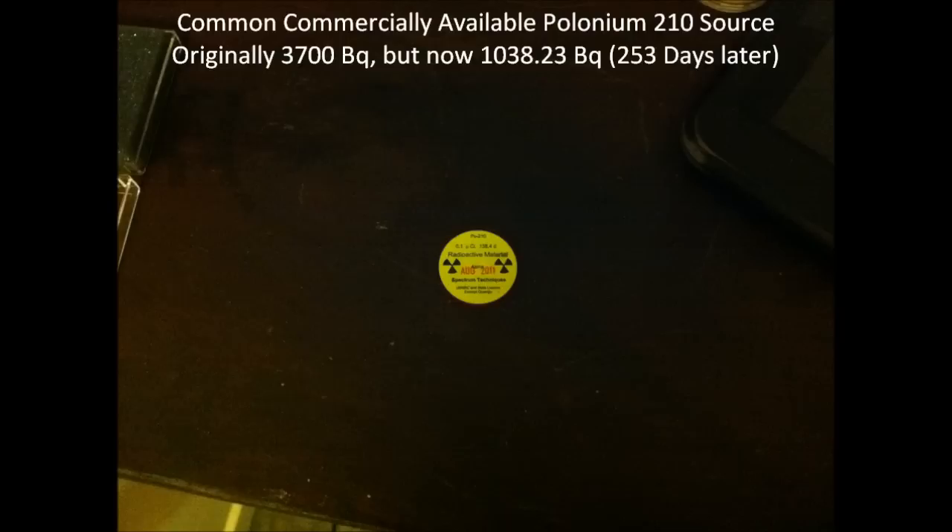Without further ado, here is the video of me putting the aluminum on the polonium-210.